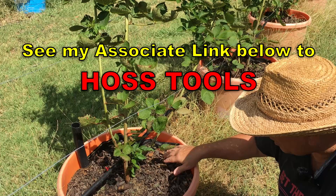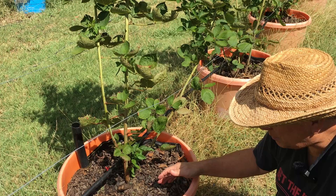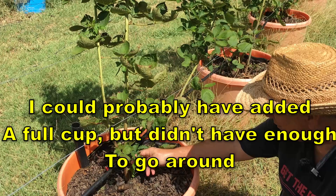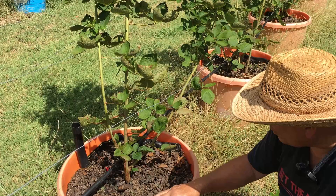I just spread about a half a cup all the way around these tubs. Being organic and having such low NPK, it's not going to burn them up. And I think I'm already seeing some evidence of good growth. I'm seeing a new cane right there that's come up since I cleared out all the old vegetation, all the old growth, last year's canes.